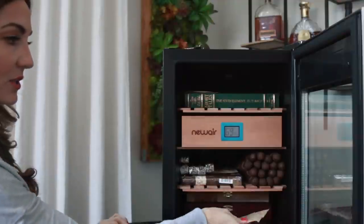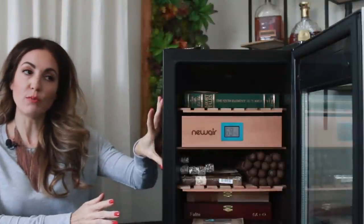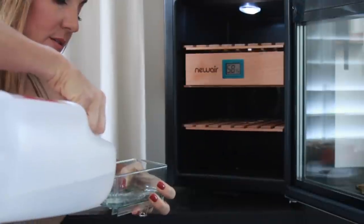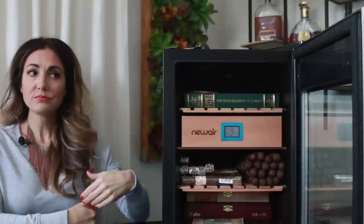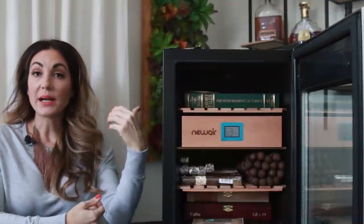I added some Boveda packs at 69%. I have four of them and I'm definitely not at full capacity — I have two full boxes, a couple of bundles, and some loose cigars. I just wanted to see how they set overnight with the temperature. All I had to do for the seasoning was fill the water tray it came with and let it sit overnight. Within one day, the relative humidity was high — about 80%. So I opened the door and gave them a call. I've called Newair twice now and their customer service is excellent.